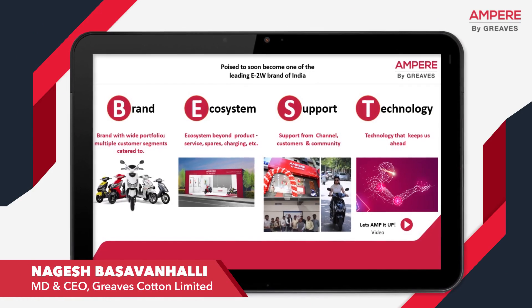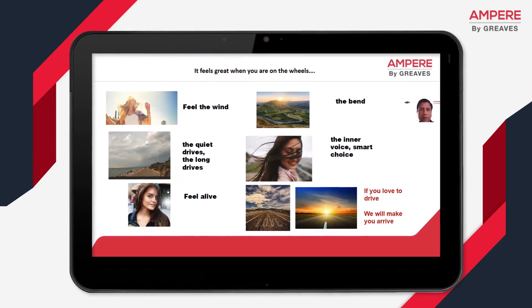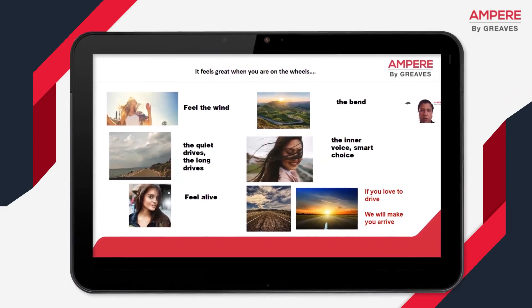We're quite excited to bring out Ampere's latest offering. Someone rightly said, great moments are built by great drives. Great drives are made possible by great products. It's time to talk about our new product.